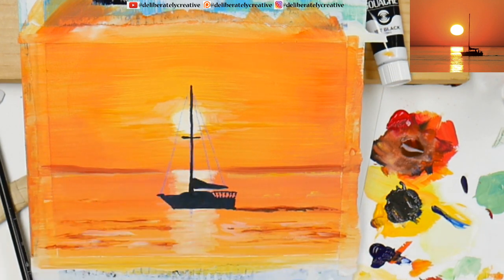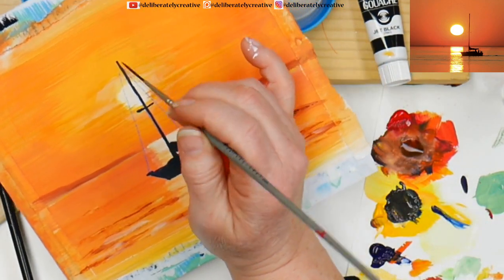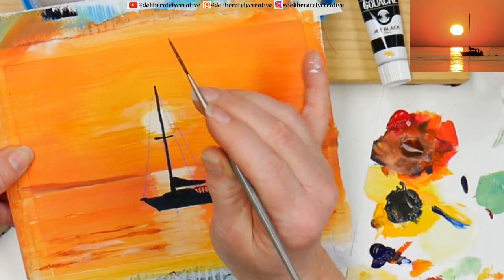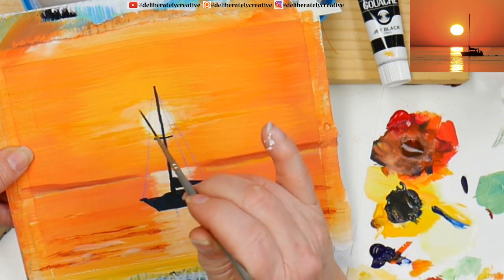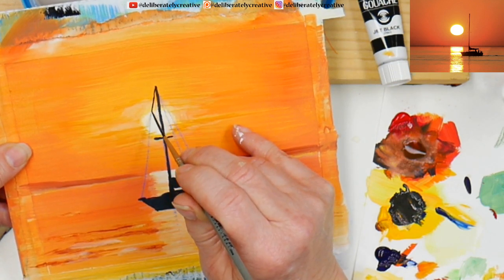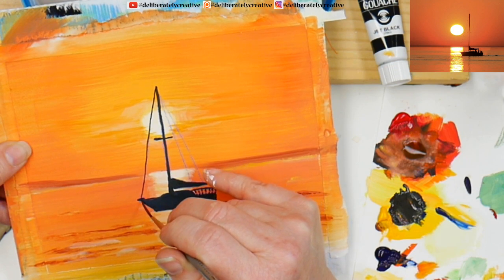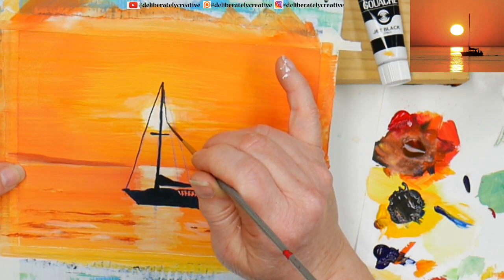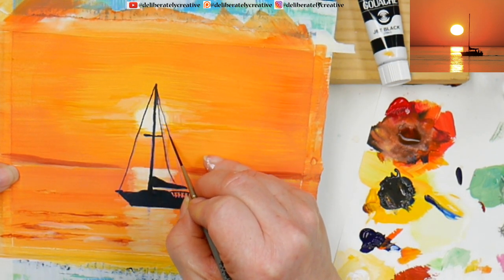Now I'm going to set my hand down, resting right on the canvas at an angle, and use my fingers for balance — balancing on my pinky. Then just stay up on the tip and pull down. These brushes were actually made for doing things like this — they were made for super fine lines and rigging. If it goes a little bit crooked I'm not too worried about it. Maybe that line is a little slack.